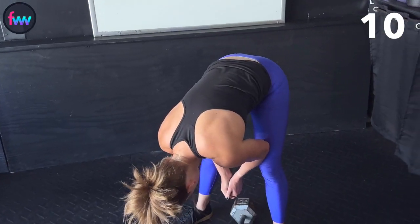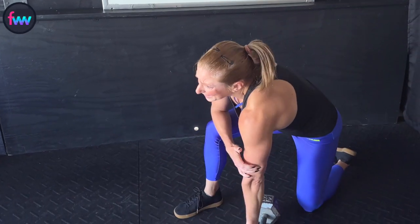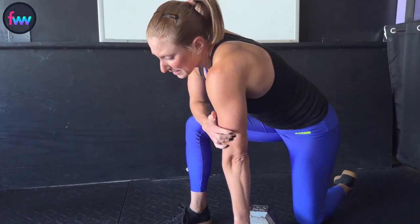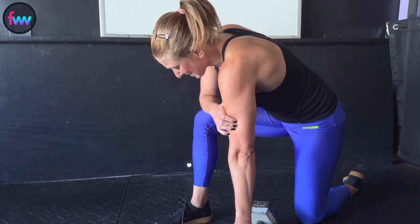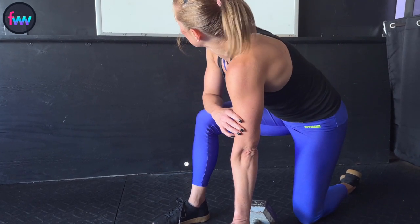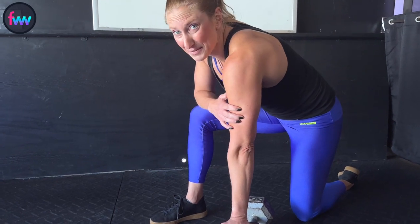Oh my gosh. That was not meant to be able to be completed in five minutes. But that was hard. If you want to make it longer, you can complete the whole entire workout going from 15 through 6.